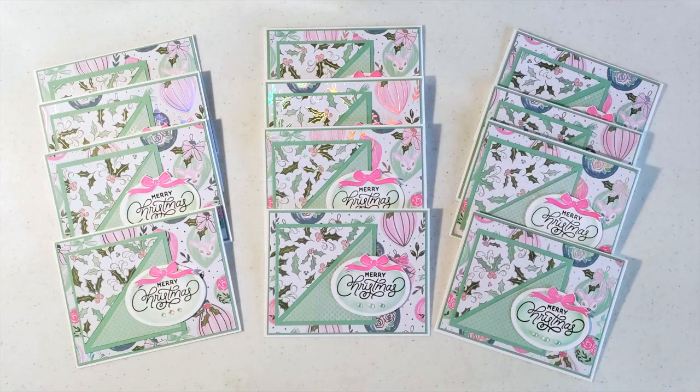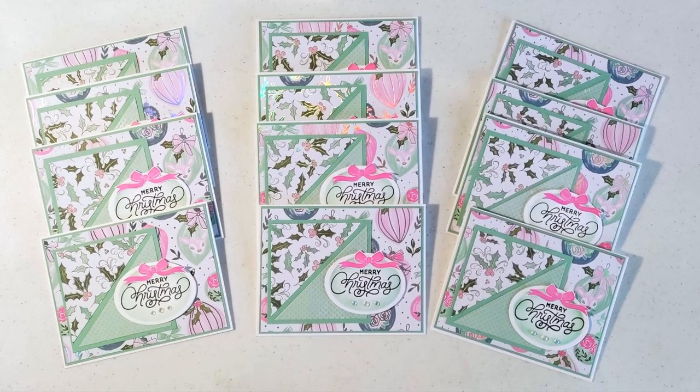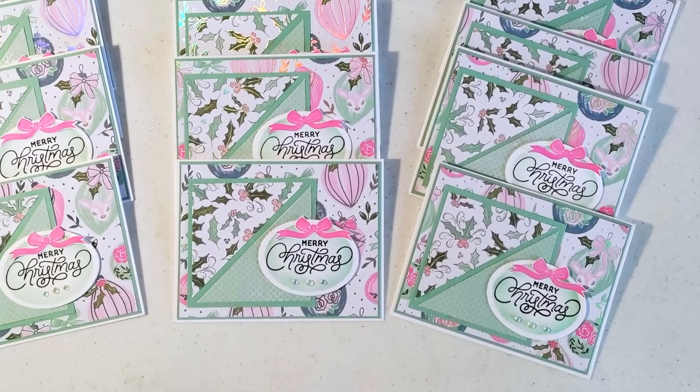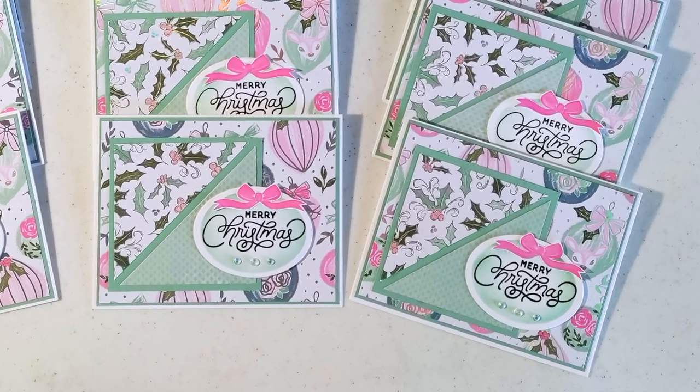Last but certainly not least is Barbara, who is at One Busy Bee on Instagram. She went with a Christmas theme as well. I am loving the mint green and pink combo on her pattern papers and how she has decorated each of her sentiments with that cute little bow.